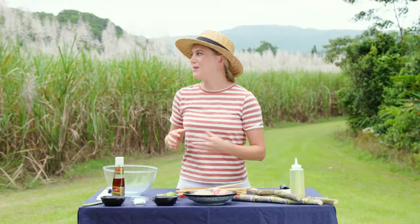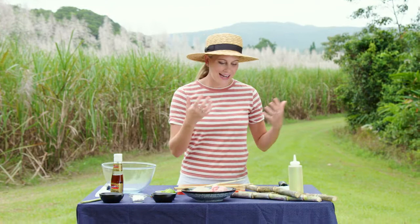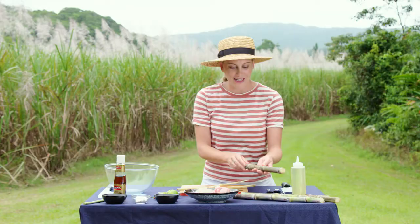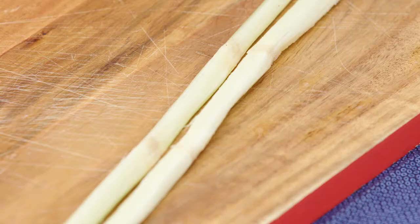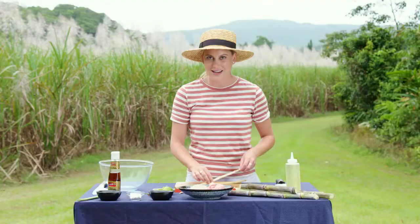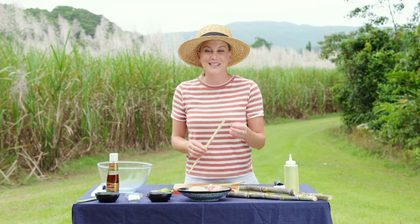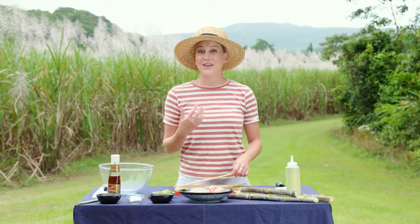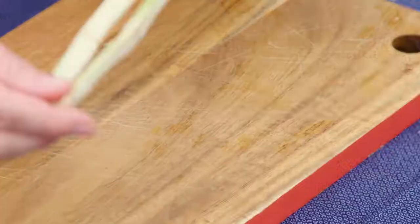I'm in far north Queensland amongst the gorgeous sugarcane fields and after learning how this is harvested, I've decided to do a delicious dish using the sugarcane. You can see at this stage it's got all its skin but inside is the sweet sugarcane heart. It's fantastic to just crunch on for a little bit of sweetness, and it's also great to use as skewers — that's exactly how I'm going to use it for this recipe. This is a very traditional Thai recipe; I remember eating this on the streets of Thailand. Very classic street food.